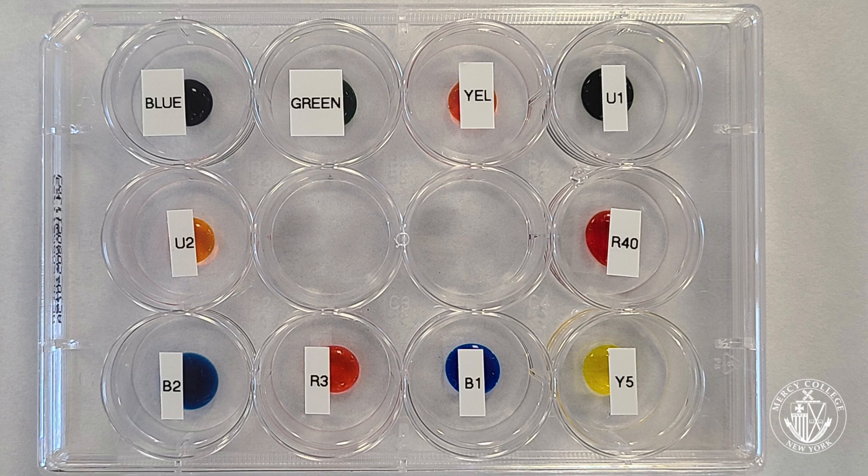Five of these are pure dye standards labeled Red 40, Blue 2, Red 3, Blue 1, and Yellow 5. The other five are potential dye mixtures drawn from blue, green, and yellow food coloring, as well as two unknowns labeled Unknown 1 and Unknown 2.